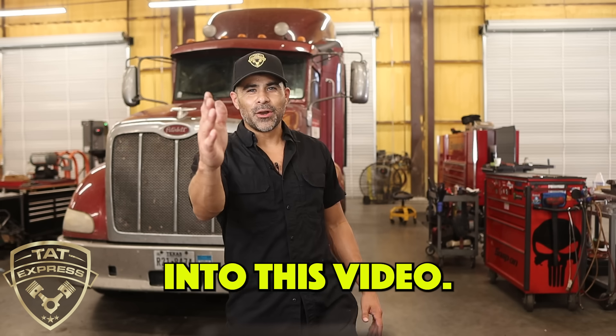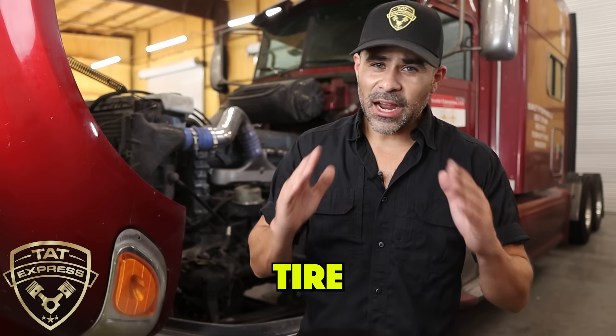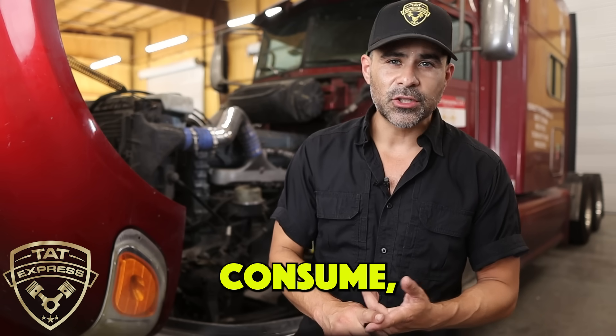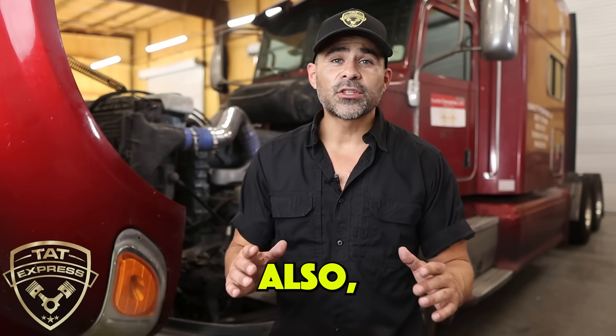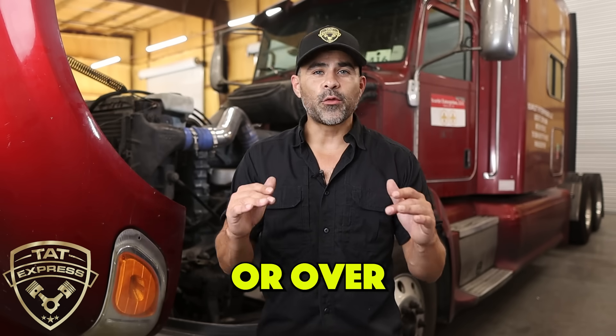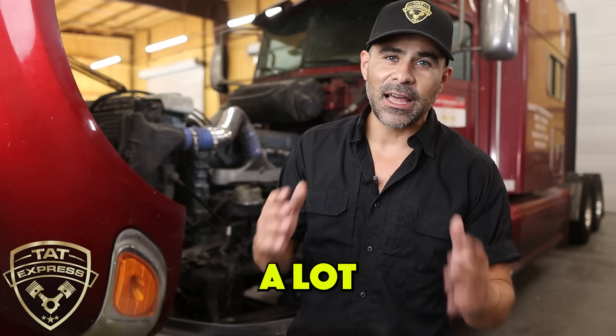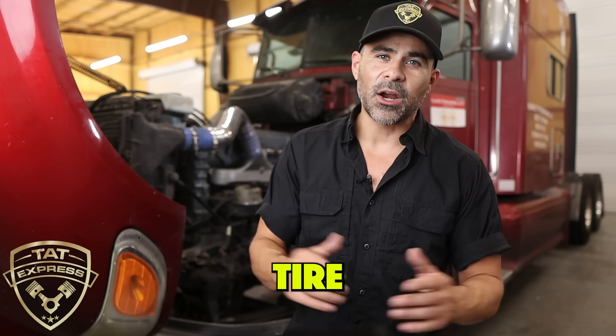Let's get right into this video. So why is tire pressure so important to keep up with? Tire pressure is going to directly affect how much fuel this truck is going to consume and how the truck handles. Also, if you have under-inflated or over-inflated tires, you can have uneven tire wear. So the life of the tires can last a lot longer if you keep up with correct tire pressure.